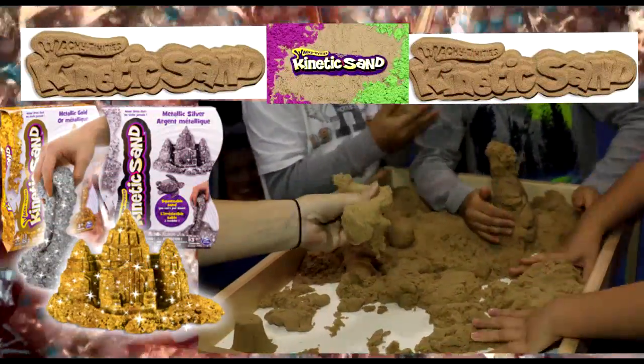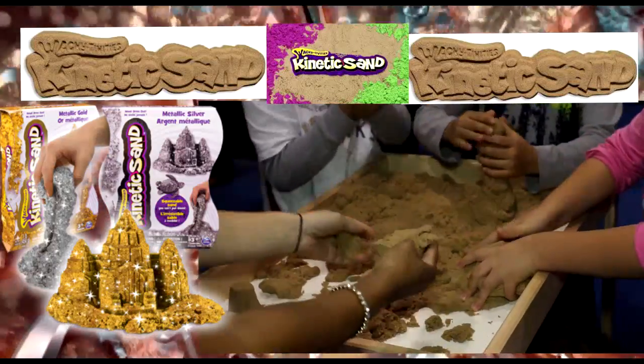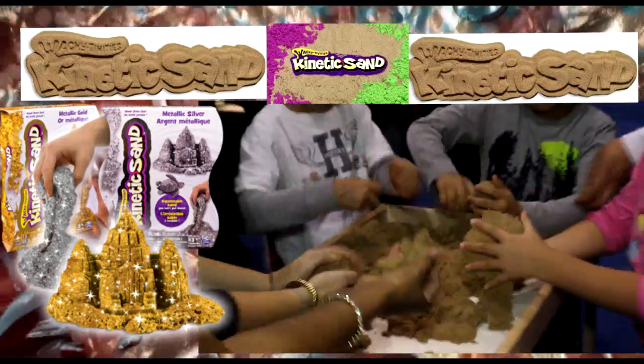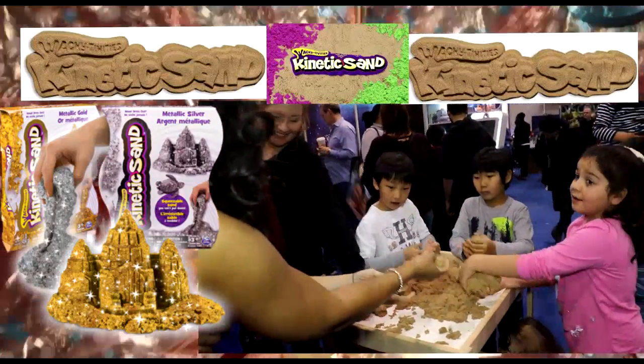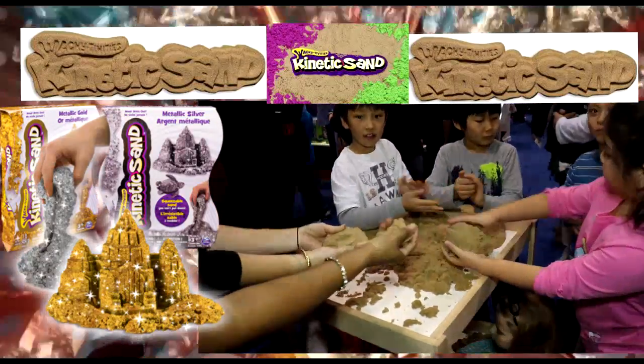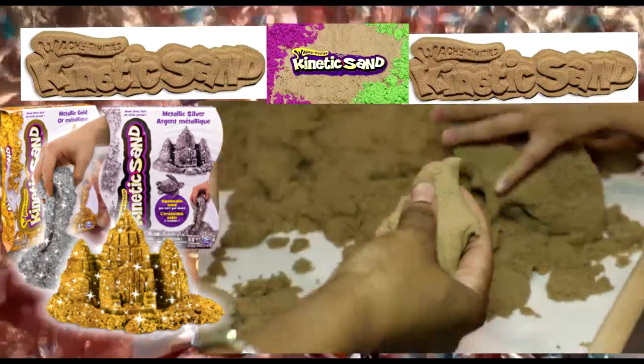When you pick it up, the way it moves — I keep this in my office at work and whenever anybody comes in, they can't help but play with it. It's very relaxing. It looks like brown sugar, it feels like it, but it has its own movements. It's the texture of it.